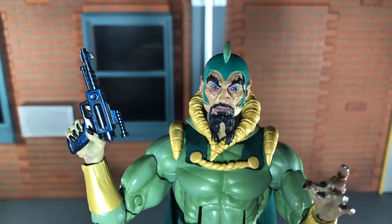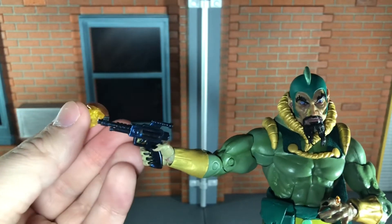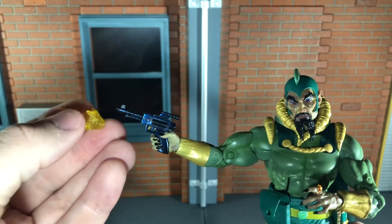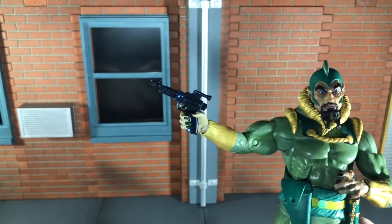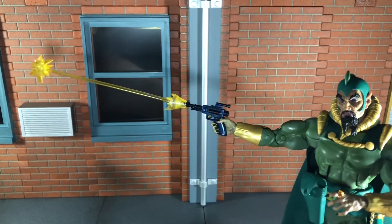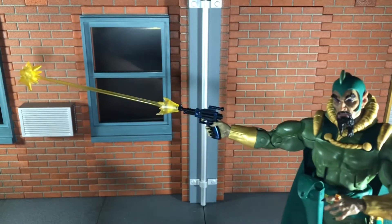Up next, he comes with his pistol, and this is the same one that came with Flash Gordon. Just like with Flash Gordon, he comes with a short effect for the gun, but I can't get it to peg in and stay. That's about all the farther it goes in, and it just wants to drop off. For some reason, this effect doesn't want to attach to the gun even though it's made for it. He also comes with the long effect for the blaster, and this one stays on just fine.